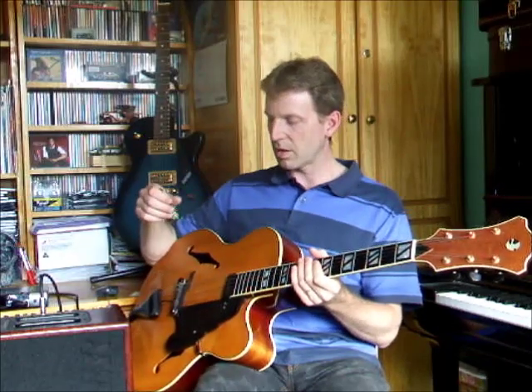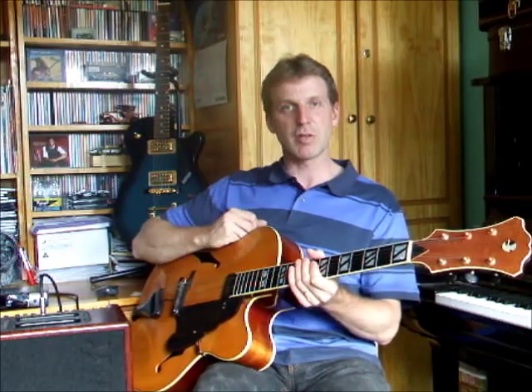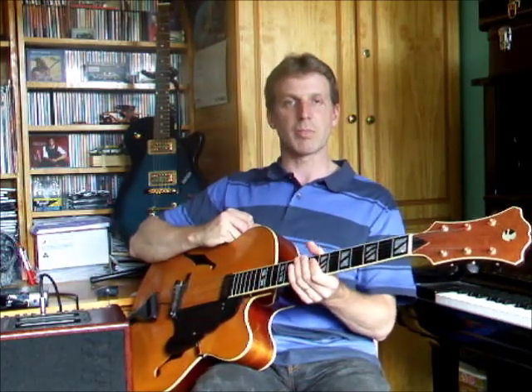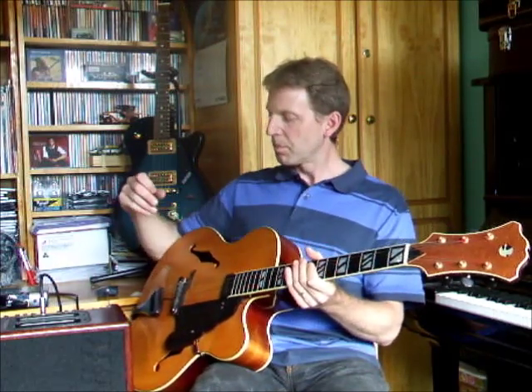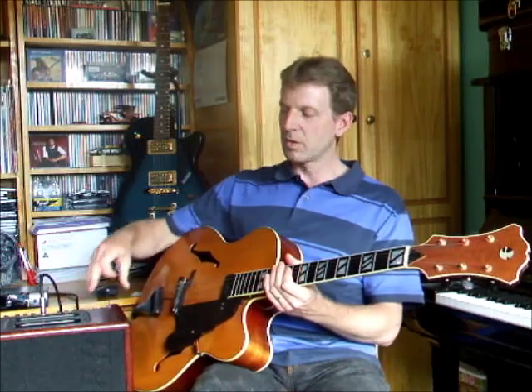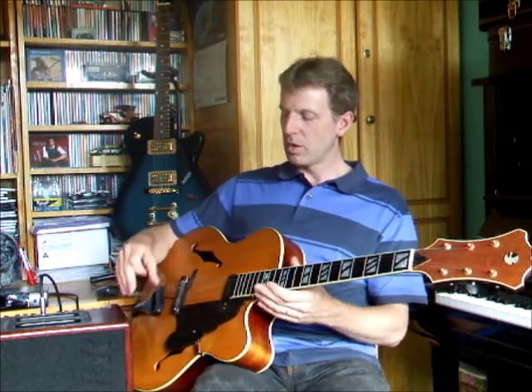I think you'll agree it's actually a fairly accurate reproduction of the acoustic sound, but just a little bit louder. I can, of course, EQ it to get more or less bass, middle, treble — whatever you want to do. One other thing I've discovered during this journey is that it's really, really important — the speaker placement — not only for tonal quality and that sort of thing, but feedback as well.